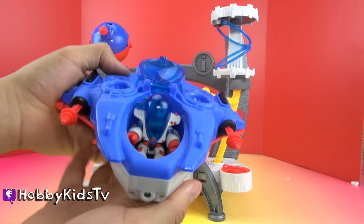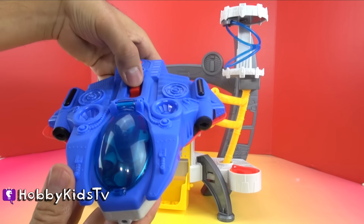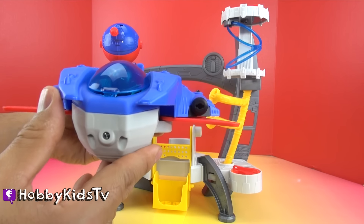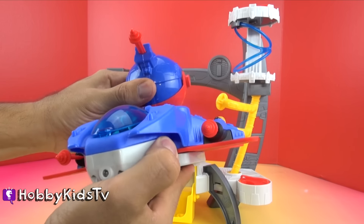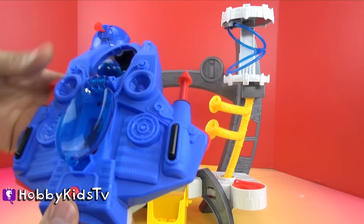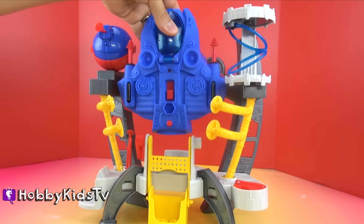Our astronaut fits right inside the spaceship, which is very awesome. It also has this switch on the back to extend the wings. Now you're ready for launch. This launcher on the space shuttle comes off and attaches right to the top of the spaceship, so now you have three launchers that are ready for firing. And when you dock your spaceship back at the space station, it makes more cool sound effects.